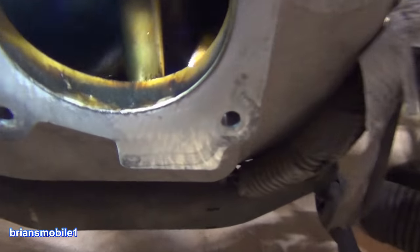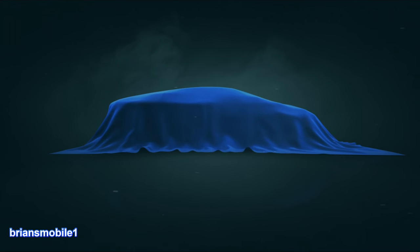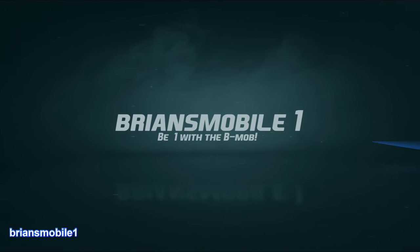Hi, I'm Brian. This video is about how your engine craps its own pants to keep the environment clean. Brian's Mobile One.